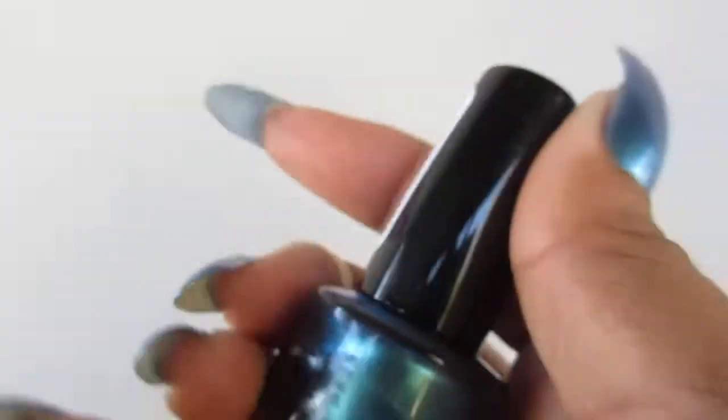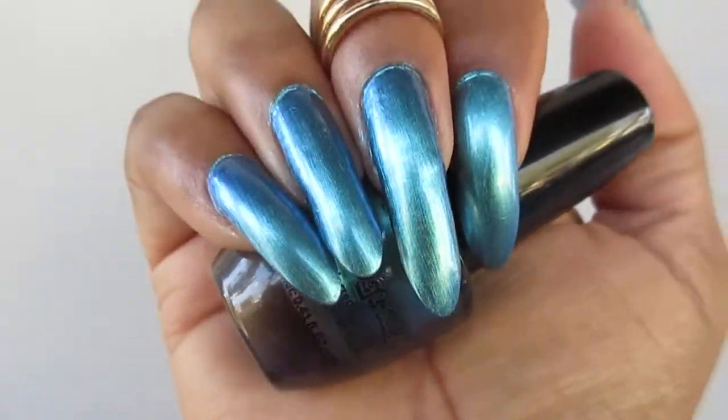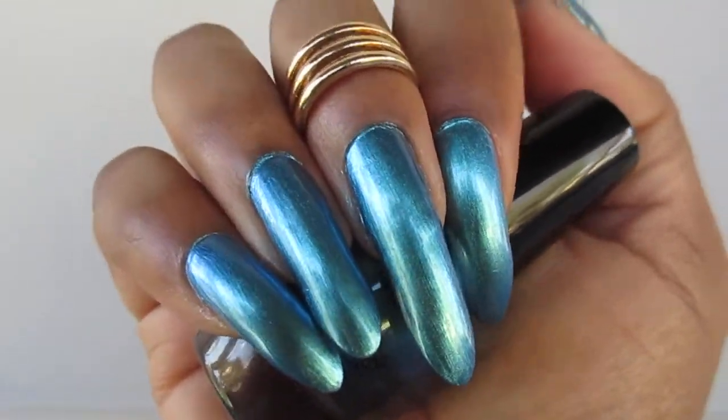And it is called Holographic Number Six. Very, very pretty. I'm liking it.